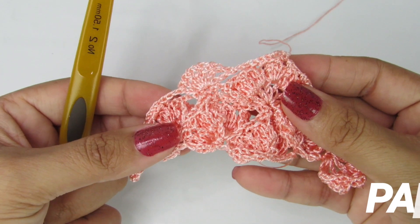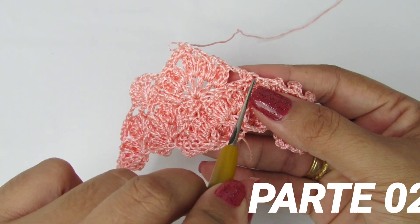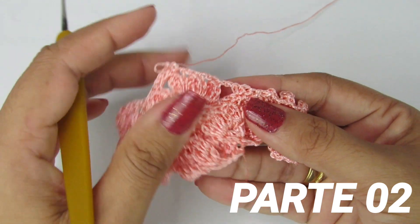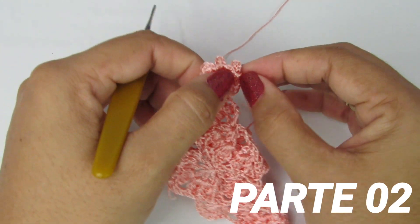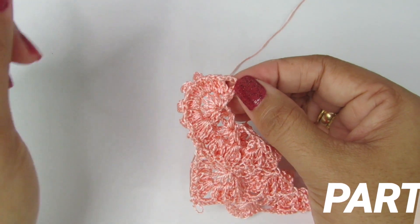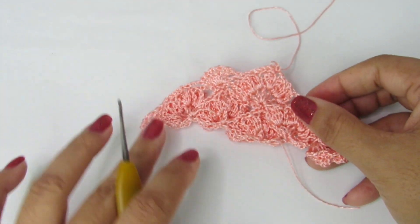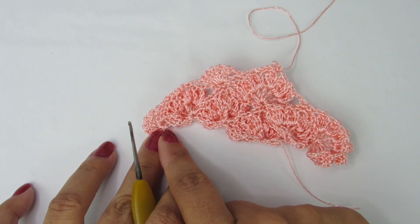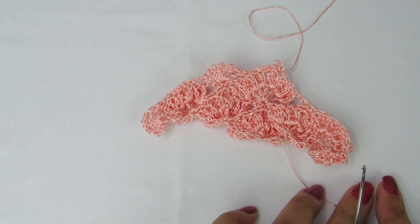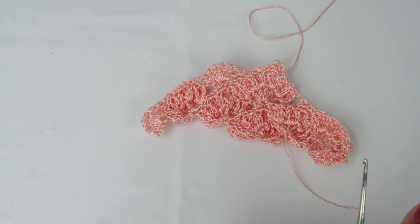Pessoal, essa é a repetição da carreira. Sobre o segundo pontinho baixo aqui, vocês vão fazer os sete pontos altos com uma correntinha de separação entre eles. E no final aqui, no último pontinho, vocês vão fazer oito pontos altos com uma correntinha de separação entre eles. Sempre no início da carreira vai ser oito pontos altos com uma correntinha de separação, e no final da carreira também vai ser oito pontos altos com uma correntinha de separação.